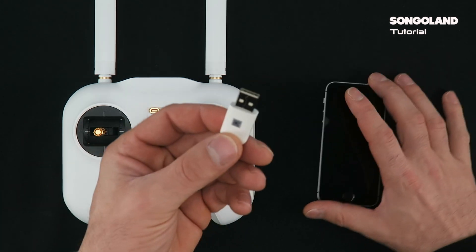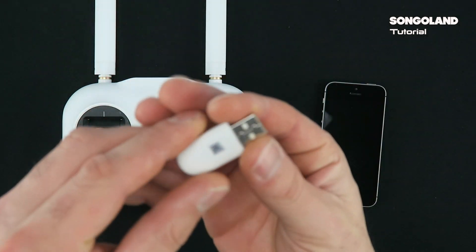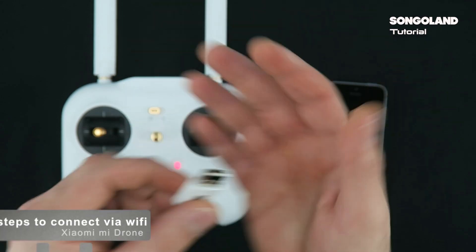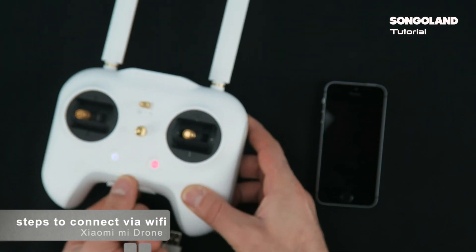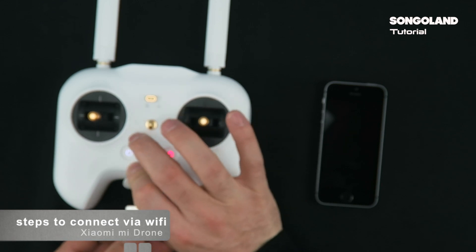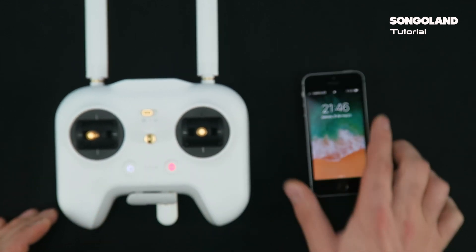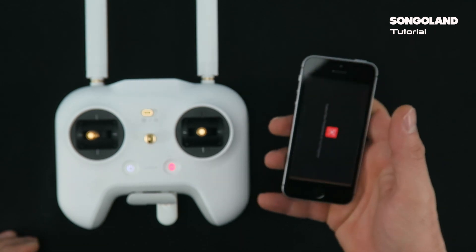First we are going to see how we connect with the USB adapter. It's really simple — for that you don't need to have internet on your phone. The way we do it is we just plug the USB in like that, and once we have the USB connected, we will go to the MiDrone app.